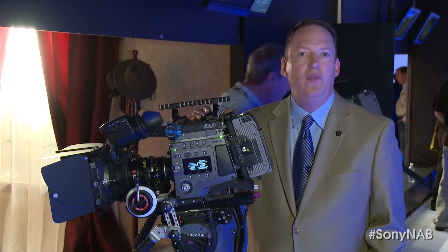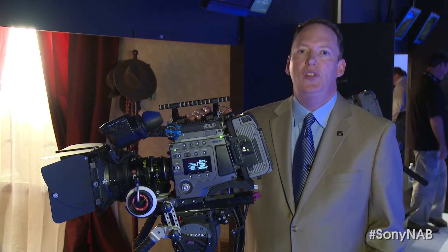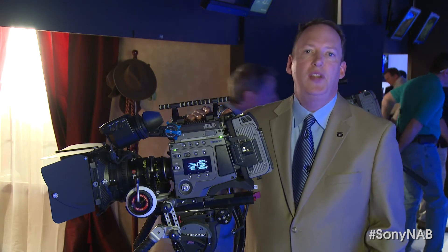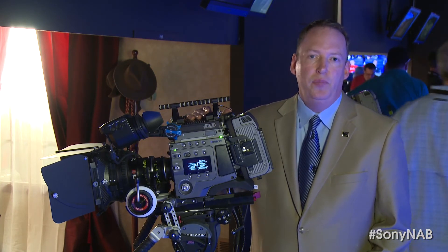It's really got a slate of fantastic new features and TV shows coming out. It's complemented just now at NAB with version 3.0 functionality. It's really a great time to be using an F65.